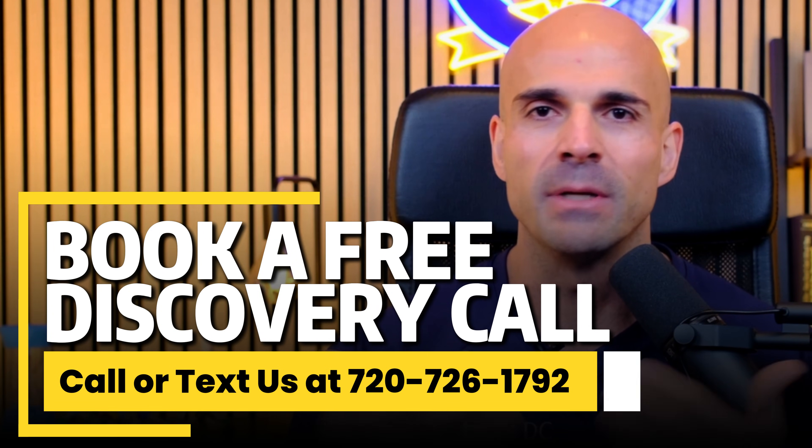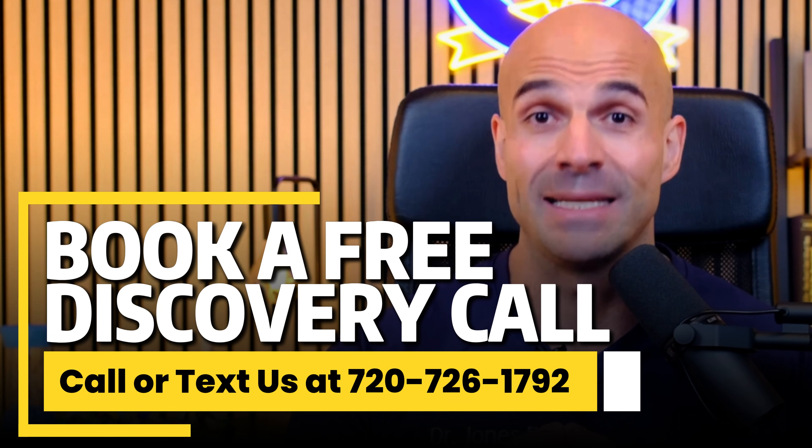If you're looking at all this and thinking you need help figuring out which peptides are right for you, or need guidance on dosing and protocols, that's exactly what we do. You can text the number on screen or check the link in the description. But first, let me show you exactly how to reconstitute your peptides.